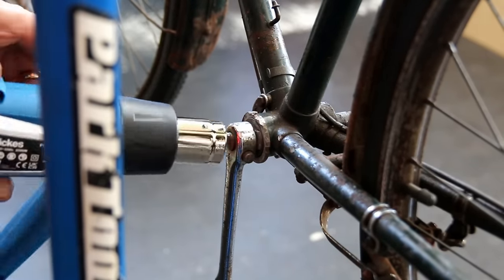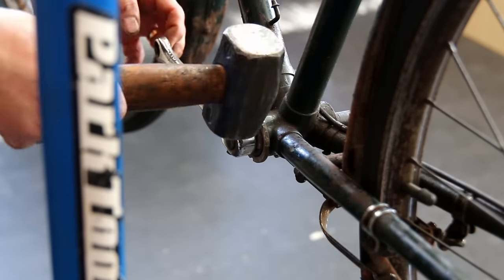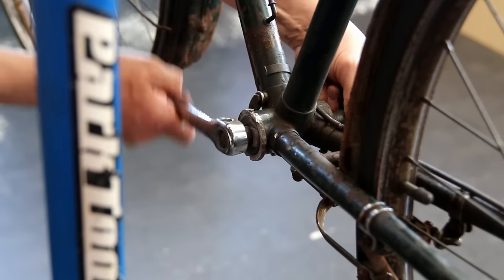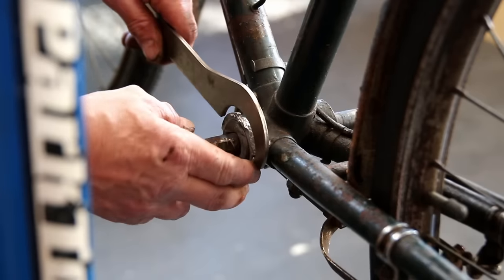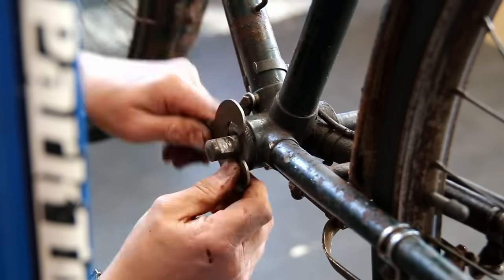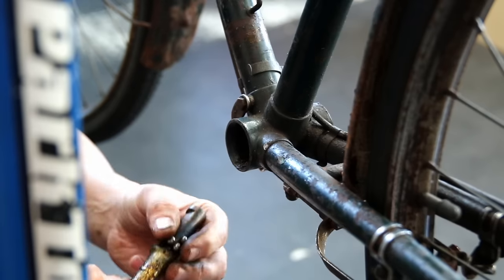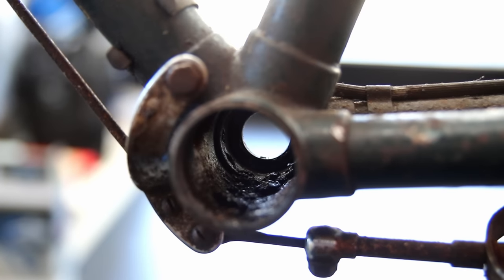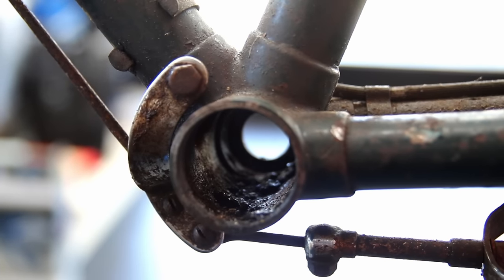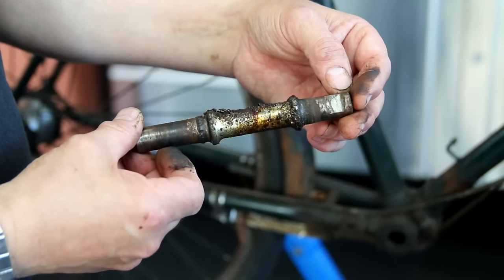A good heat gun will rapidly heat up the metalwork and help remove seized cotter pins and seized parts. A little bit of heat on that pedal and then I can remove the cotter pin with minimum fuss — just give it a tap and out it comes. Then we get this bottom bracket off the bike. Out come all the old bearings — use a little magnet to get those out.